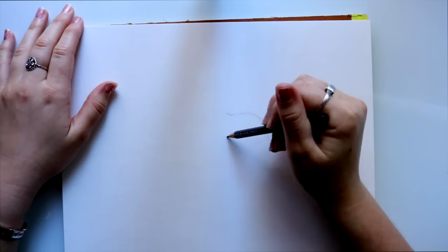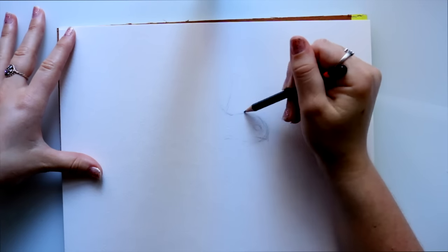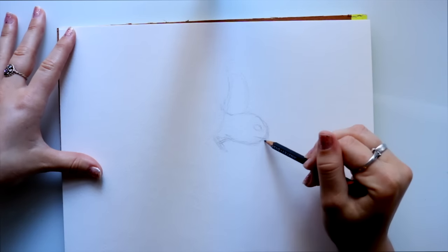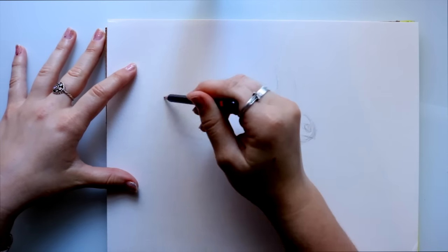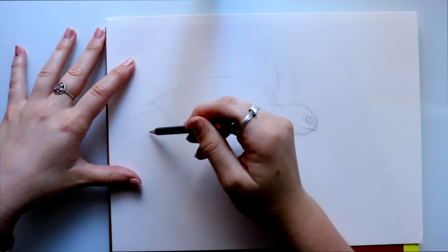Hey guys, it's me Priscilla. For this time-lapse I wanted to talk about my process when it comes to making watercolor galaxy animals. If you follow me on Instagram — and if you don't, I highly suggest you do — then you know I'm doing this series on watercolor animals.